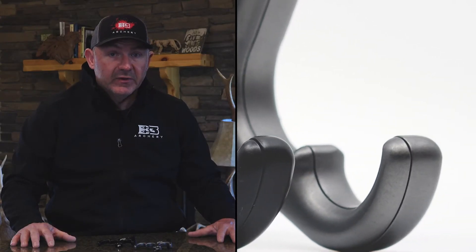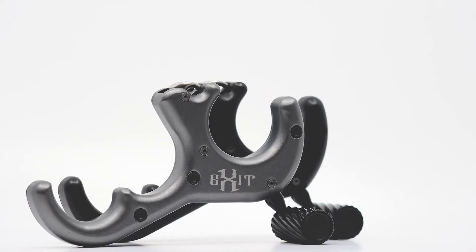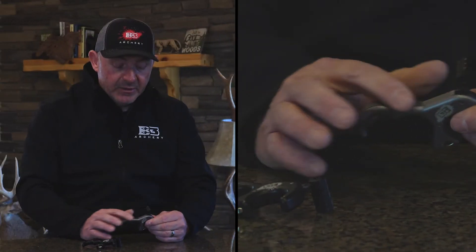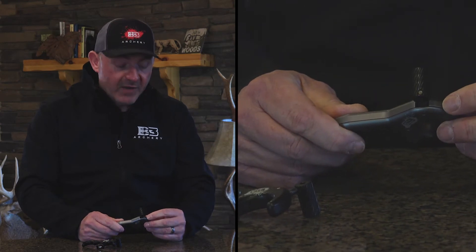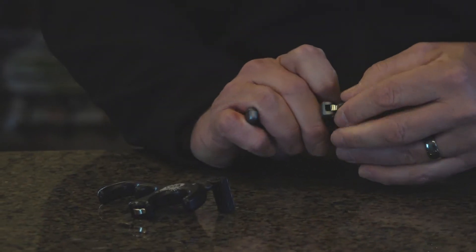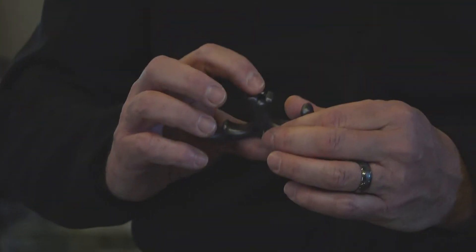We wanted to be able to come out with a thumb release that's not going to break the bank. The Exit's an aluminum handle available in gray or black. This release has no screws — there's no travel screw, there's no sensitivity screw, there's no caulking system. It's very simple. It's a lock and load release. That and then you fire it.